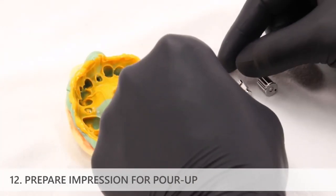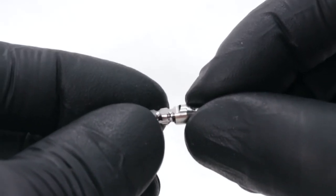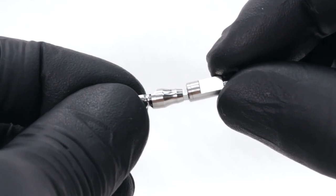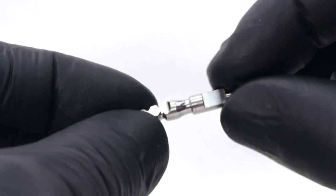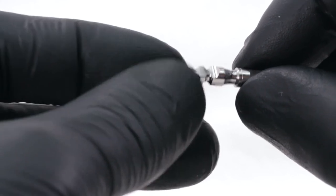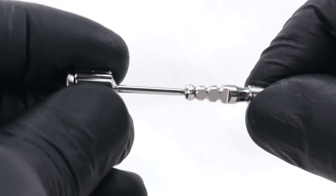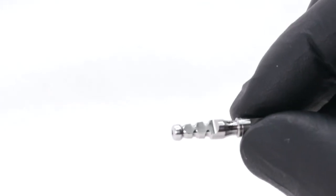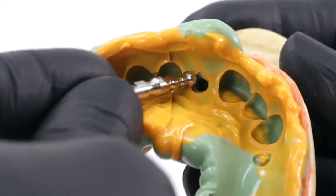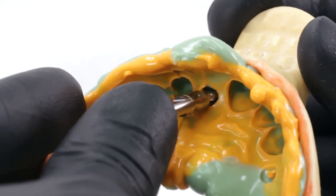Prepare the impression for pour-up. First, assemble the impression coping and implant analog: take the impression coping and insert an implant analog onto the indirect transfer impression coping. If using an impression coping with a hexed or engaging interface, rotate the implant analog slightly while inserting it to ensure that the analog drops into the hexed impression coping interface. Next, insert the impression coping screw through the access hole until it bottoms out in the analog and hand tighten with the prosthetic driver until it stops. Do not over-tighten or torque into place. Insert the impression coping analog assembly into the impression by pressing it firmly into place, aligning the flat face of the coping with the flat face of the impression material. It should snap into position when fully seated.